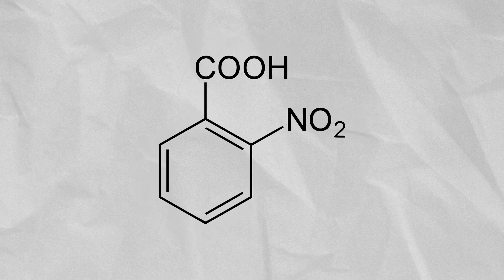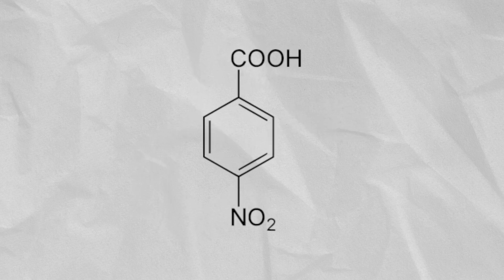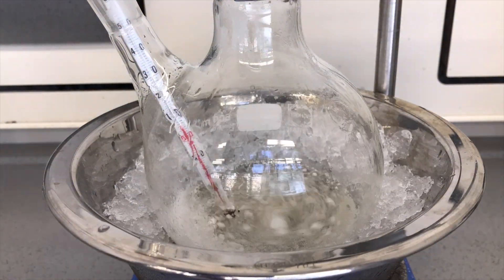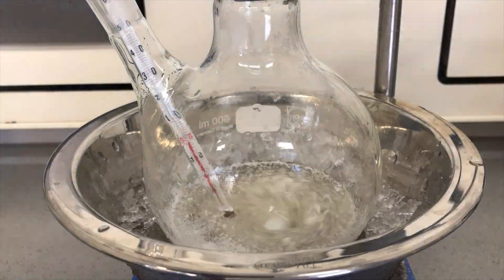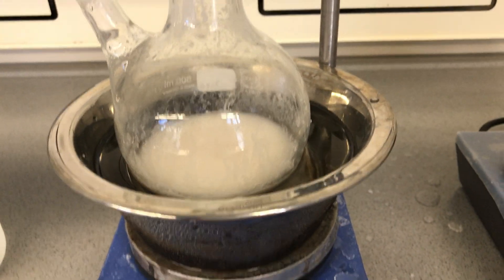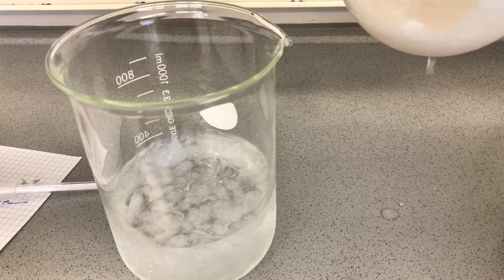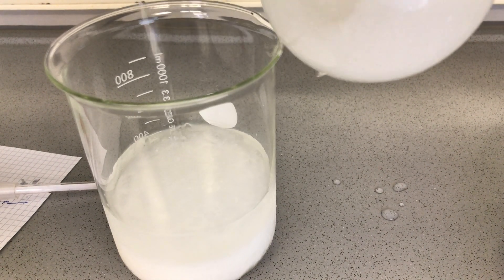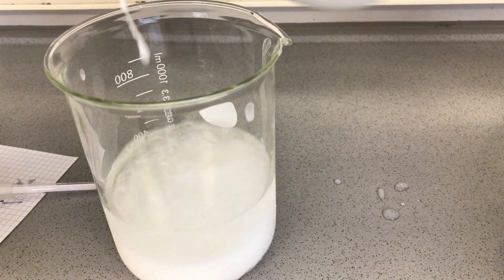About 20% of 2-nitrobenzoic acid and 1.5% of 4-nitrobenzoic acid are also produced. Because we carefully had to monitor the temperature, the reaction itself took a long time. In the end we were left with this white solid mass, which was poured into ice water. The reaction of the sulfuric and nitric acid with the water was pretty exothermic.